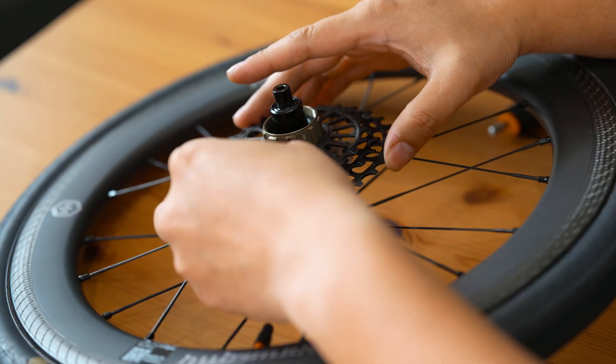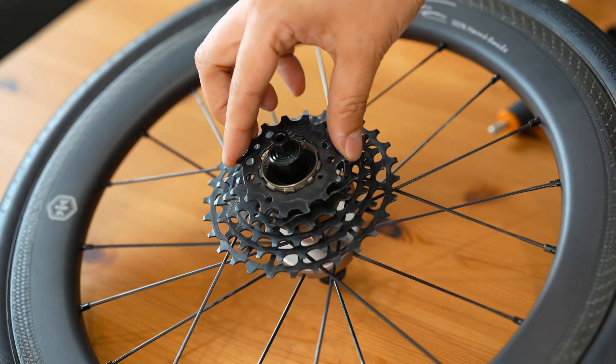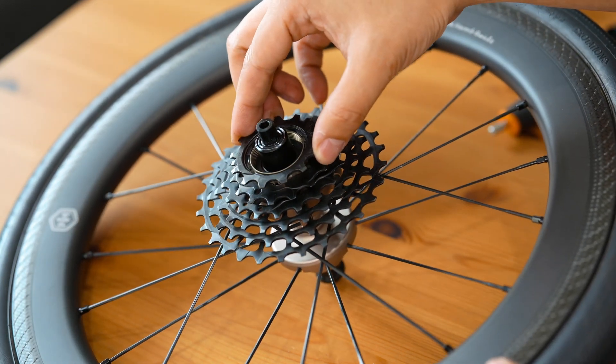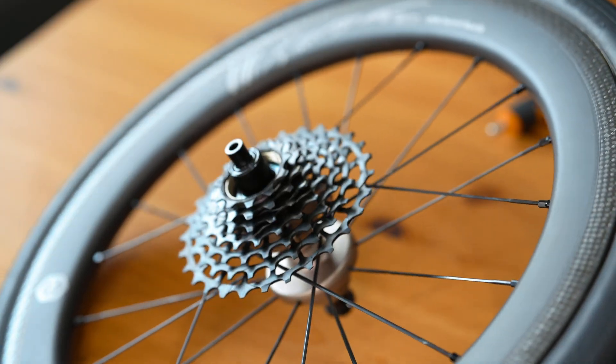The H&H cogs come with a 28-24-21T unibody, which means these three cogs are integrated into a single piece. In addition, we have separate 18T, 15T, 13T, and 11T cogs.